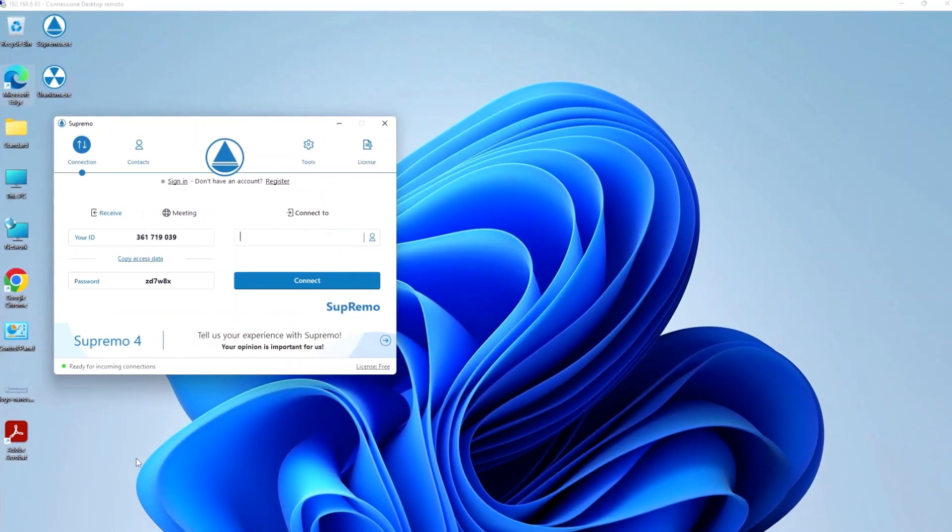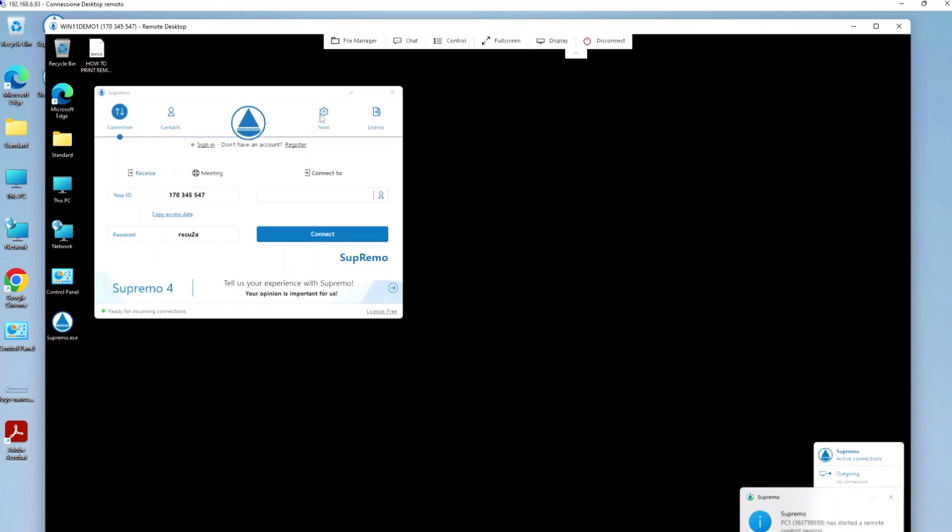With Supremo, you have the convenience of being able to print any document directly from the remote PC to a local printer. After logging into the remote computer, under Tools Options, you simply have to install the printer driver.